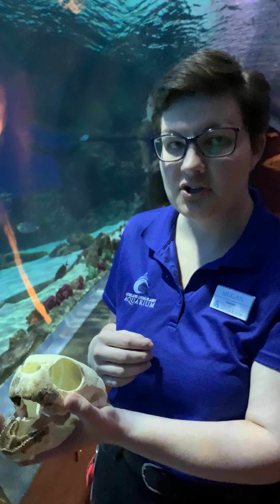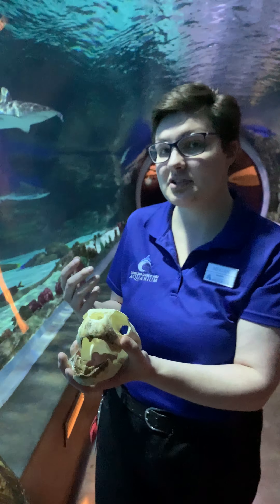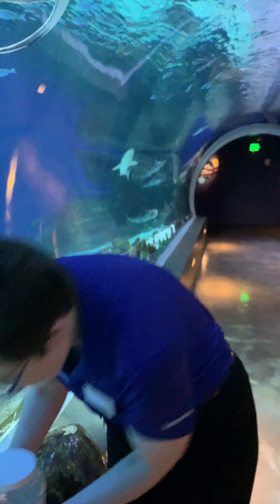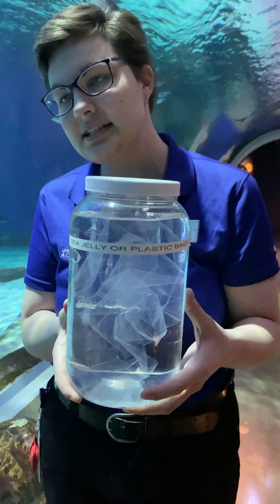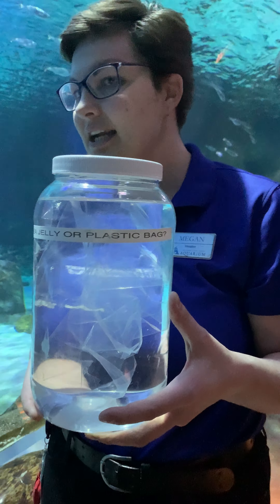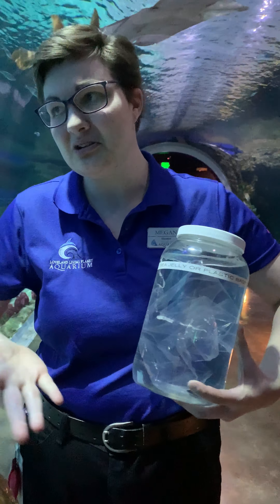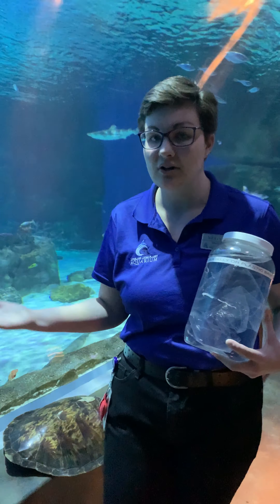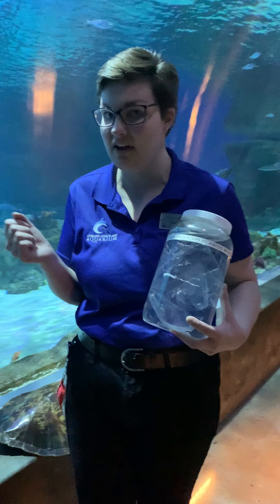Now if you're a young sea turtle trying to find sea jellies out in the ocean, it can be pretty difficult to tell the difference between sea jellies and something else in the ocean. If you take a look at this — if you were a sea turtle and saw this swishing in the water of the ocean, would you be able to tell whether it is a plastic bag or a sea jelly? I don't know. I have a hard time telling the difference, and so do a lot of sea turtles, which unfortunately means that many sea turtles accidentally eat plastic bags drifting in the ocean, as that's what their main food source is when young.